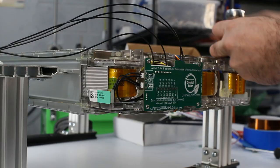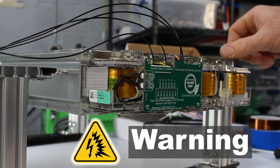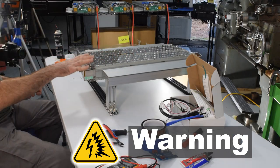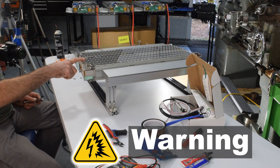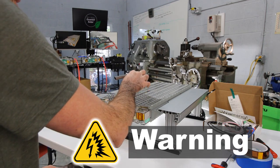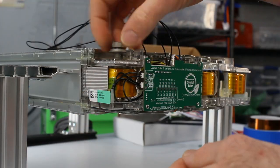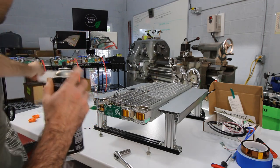Remove the terminal bolts with a 13mm socket. From this point, the procedure is the same for revision B or C modules. When working with the module with no covers on, keep metal tools away from the bus plates on the top and bottom — these plates are always live, connected directly to all cells. Setting a metal tool on top of the battery could short out cells and probably cause a fire. Always be aware of where live parts are.